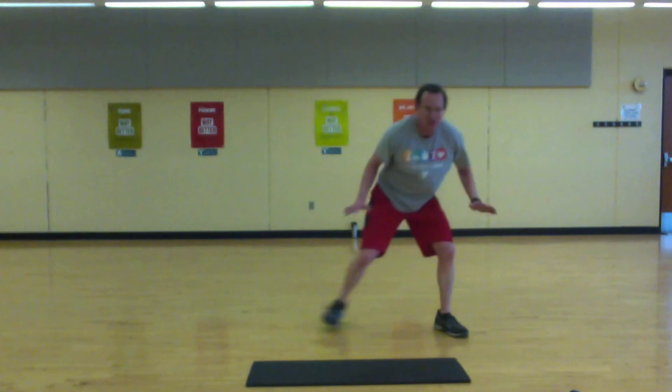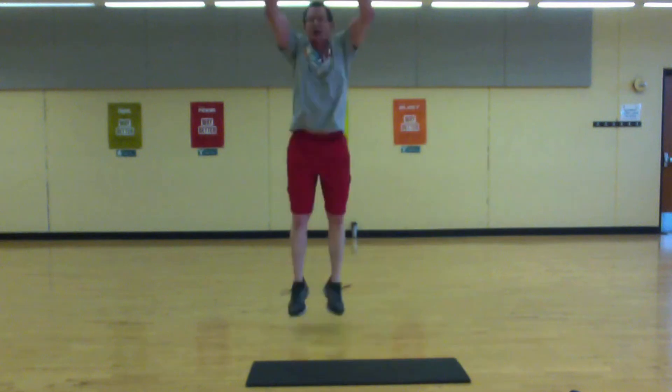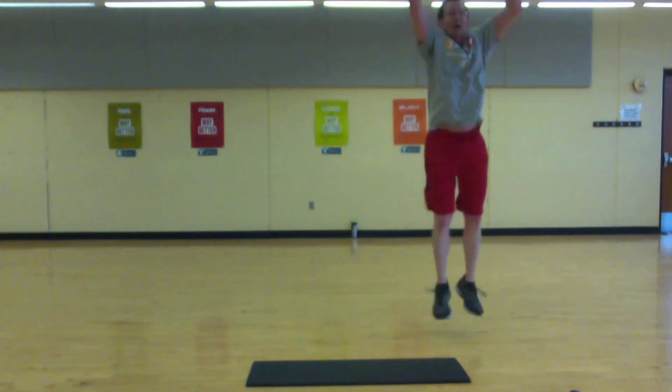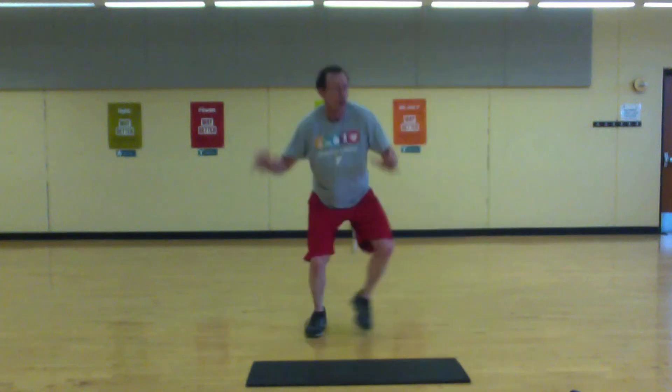Lower the side step, time to jump. Lower the side step, time to jump. Lower the side step — okay, we're halfway. Almost there.